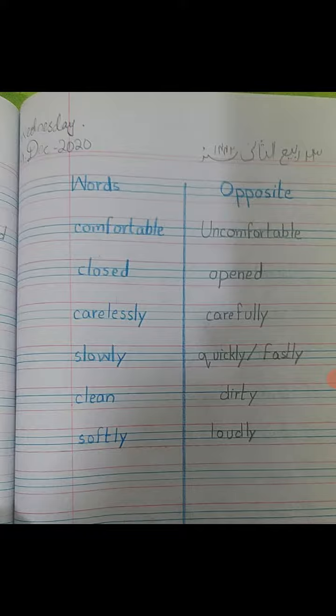Write them down in your language copies with the proper date and day, and make sure you write the index first. Let me read them for you once again: comfortable — uncomfortable, closed — open, carelessly — carefully, slowly — quickly, clean — dirty, softly — loudly.